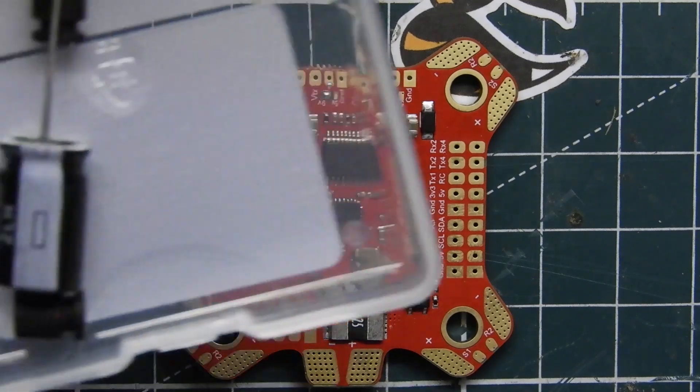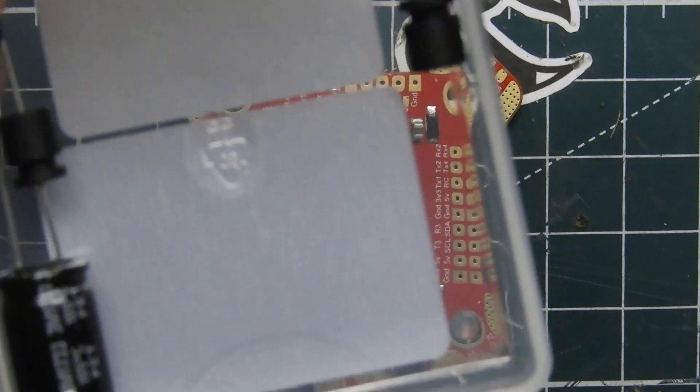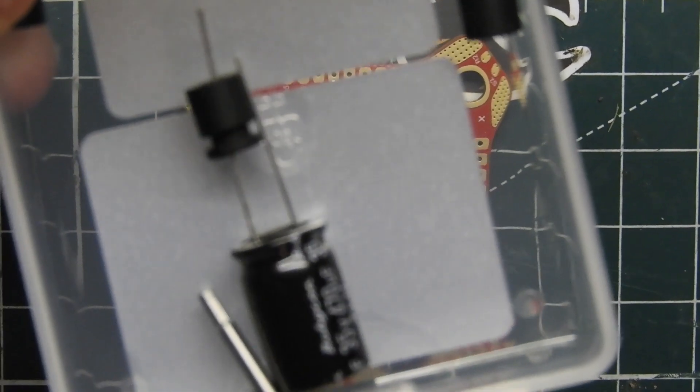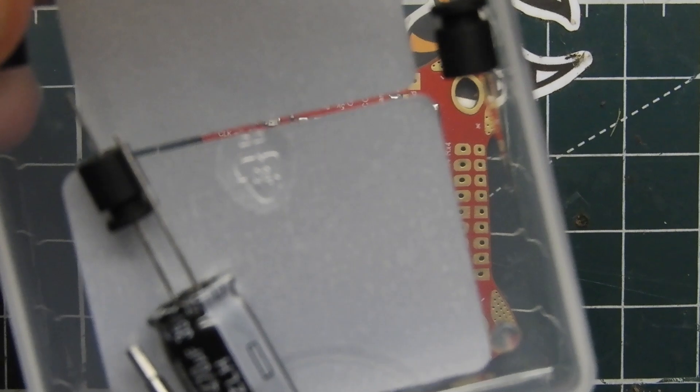It actually comes with these little gummies that you have to install on the ends. It also comes with a low ESR capacitor — I believe this is a 470 microfarad 35 volt capacitor.